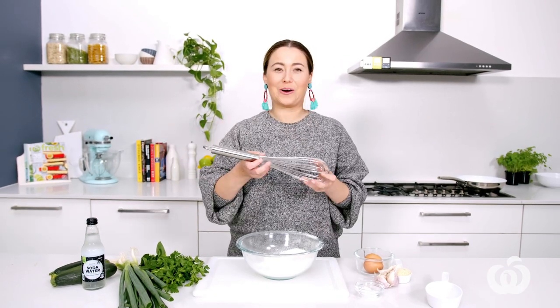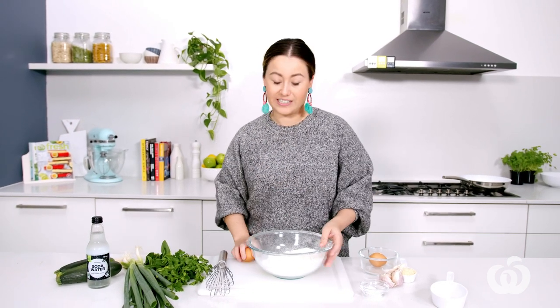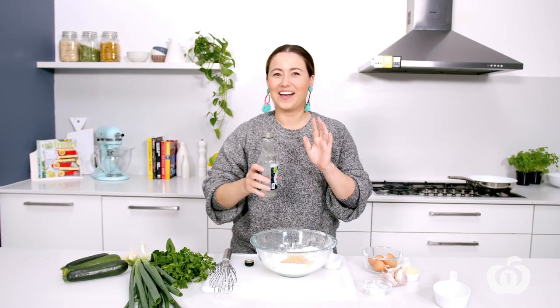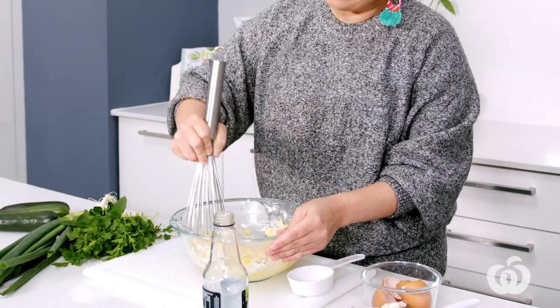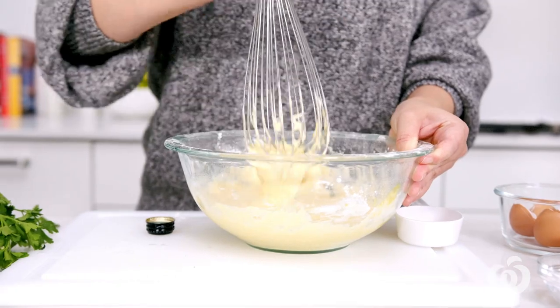We're going to make a well in the centre and then add our eggs and our soda water. The eggs and the soda water are chilled — that's really important because it stops the development of gluten, which means you're going to get a better textured fritter. So I need a third of a cup measure for the soda water. Then give it a whisk — but don't whisk too much. We don't want to develop the gluten. The reason we use soda water is it allows the mixture to bubble a little bit, which expands under heat and gives us a lighter, fluffier texture.